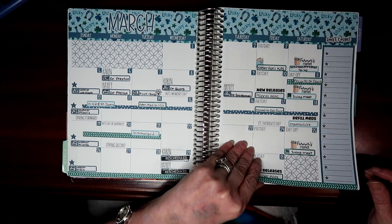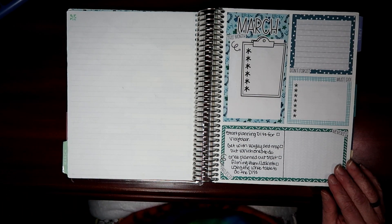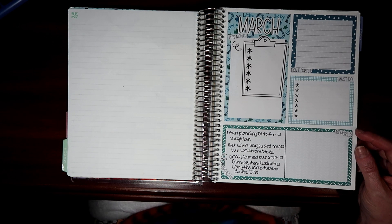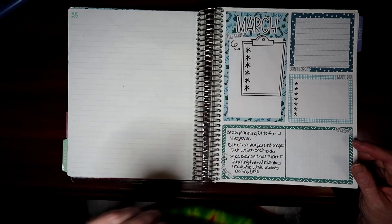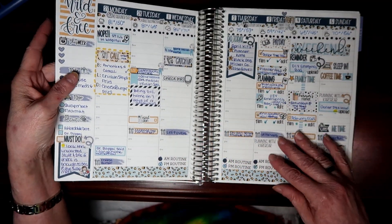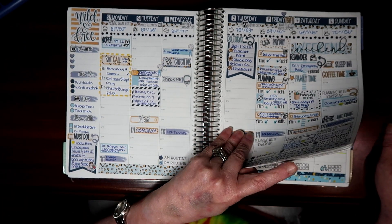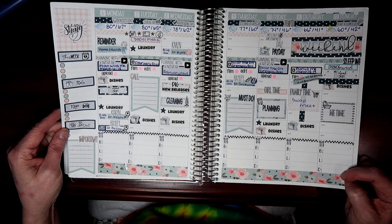Here is another one of those 'currently' pages, and then we've got our March — this one is also Planner Kate. I don't think I even attempted the vision board on here. I didn't use my dashboard either. When we go into my new planner, I've already glued the pages together for all of 2023 and 2024, or July through June. This kit — 'Wild and Free' — and ironically the one I'm using at the end of June is called 'Wild One.' This one is also from Planner Kate.